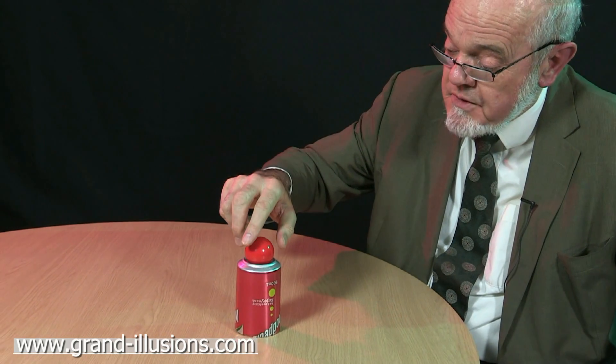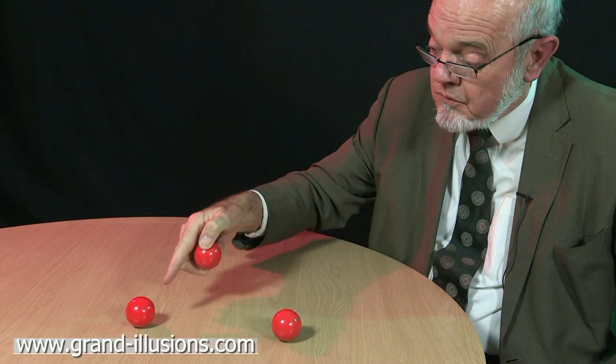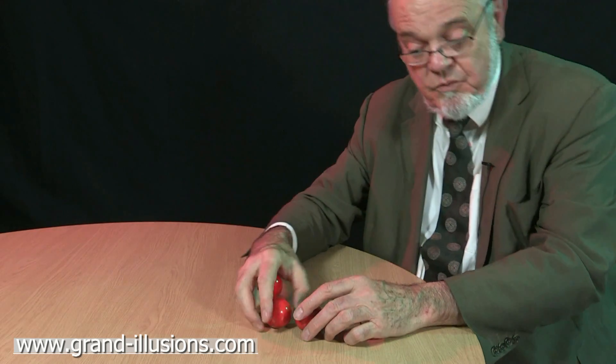Two things will happen — two surprises. Here's the first, and the second one will happen immediately afterwards. Look how slowly that one's rolling away! When it was sitting on top it rolls away very fast, but this one has given most of the energy to that can which is kicked off the table.